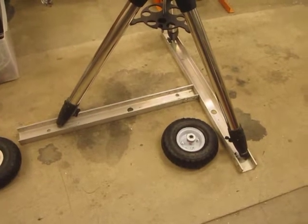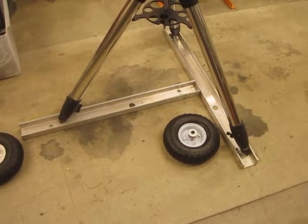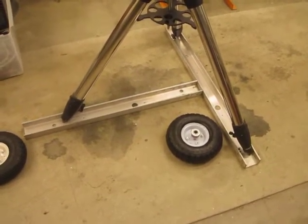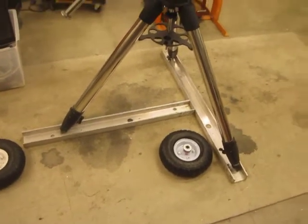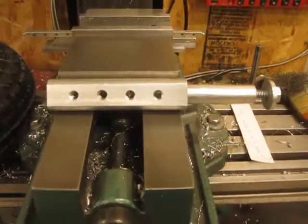I later learned that this aluminum was about $300 worth of aluminum. Fortunately I had it laying around and didn't have to buy it, because that would be really steep to build this thing. This is the axle.